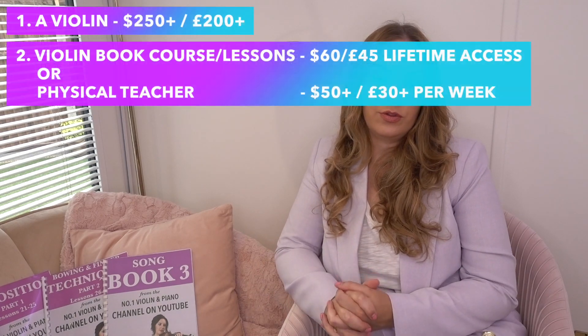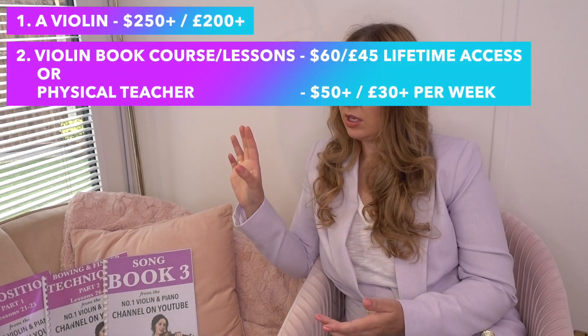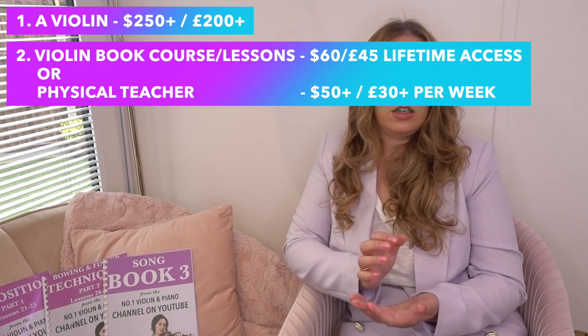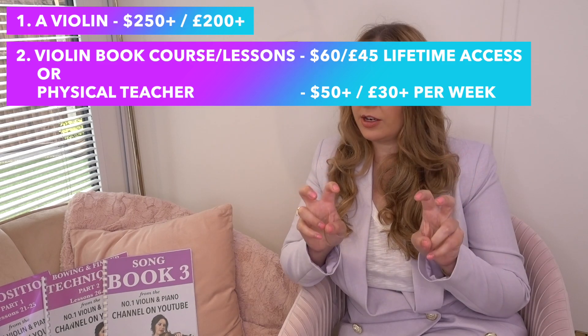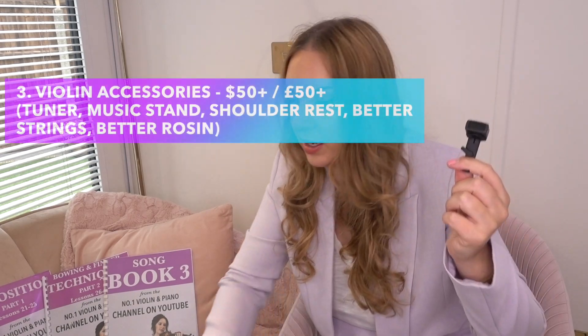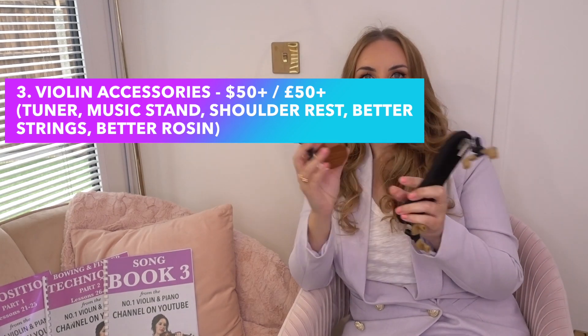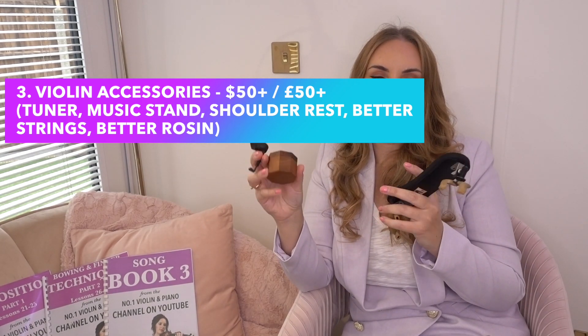This book course is $60 — something like 40 to 45 pounds in the UK. So with your violin outfit at $250 and the violin course at $60, you're looking at $310 total. The other optional extras would be things like a violin tuner, a shoulder rest, and maybe some rosin. Depending on what outfit you get and where you buy from, you can sometimes get all of these in the case as well.